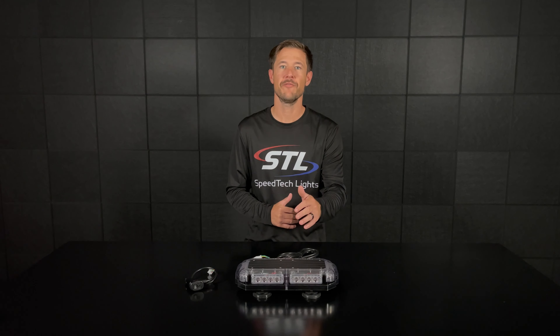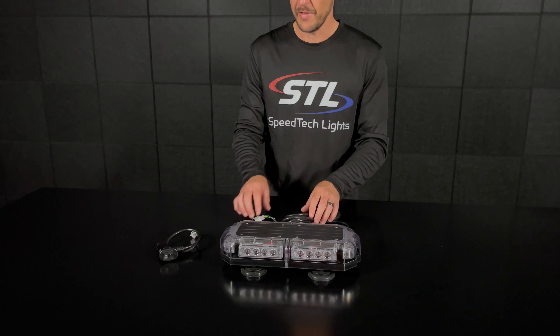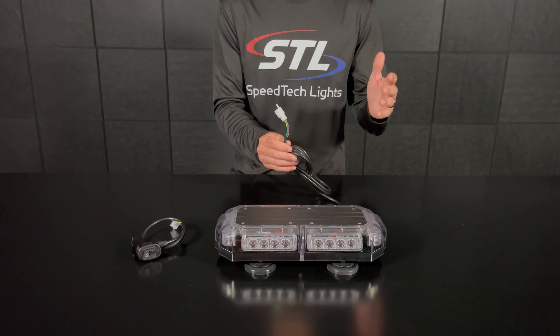How's it going everyone? I'm Andrew with SpeedTech Lights and today we'll be going over our K-Force Micro 14 TIR. So when you get your light bar out of the box you'll have your light bar going to your cables, and then you'll have your connector here which is to be used with our optional SIG plug, or you can cut this off and hardwire if you'd like.